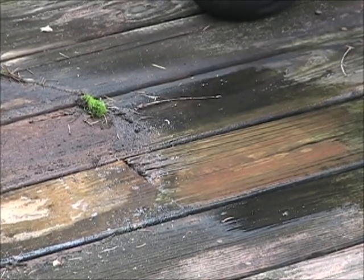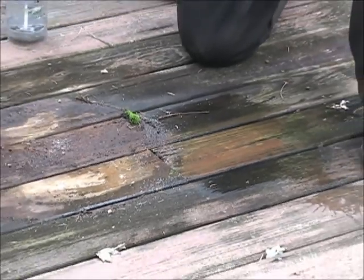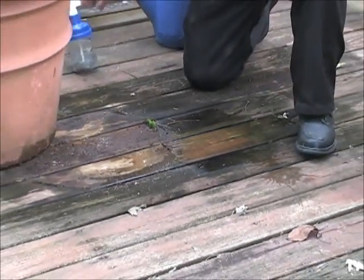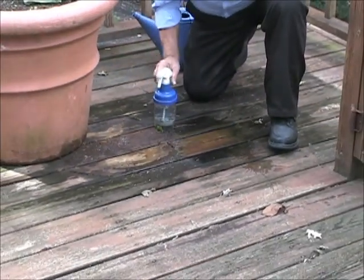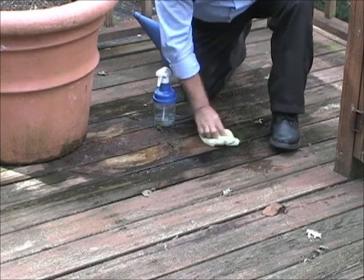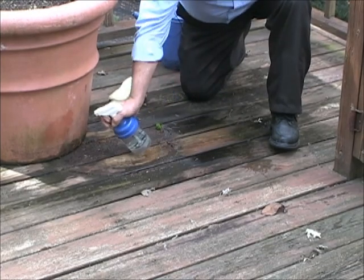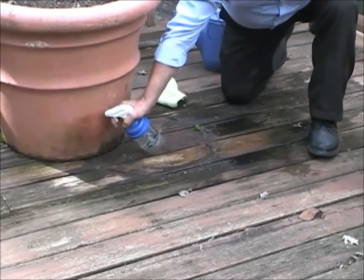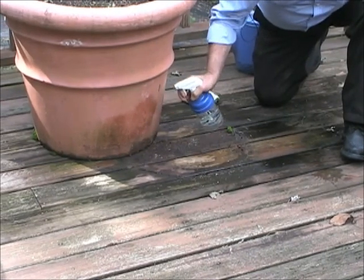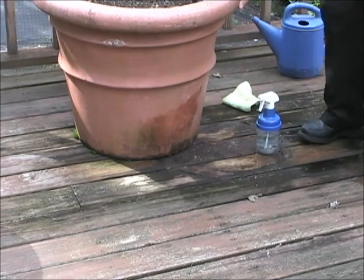If you can focus in with me for a second here — we're talking about the container or any other post or anything. It's not as porous, it's smoother than this deck, and we can just wipe this off. It'll come right off. You can see how clean it is. Now we're going to do the side of the pot right here. I hope you can see what I'm spraying — that's the mildew left over on the pot.